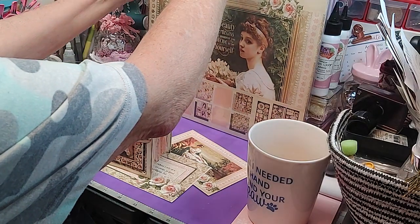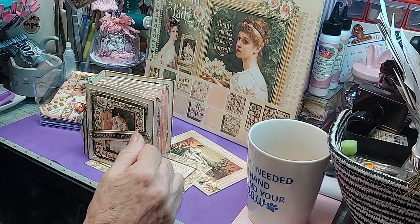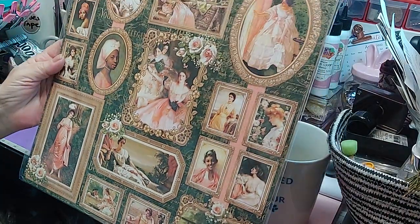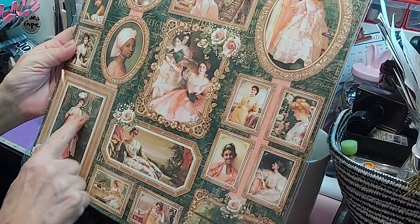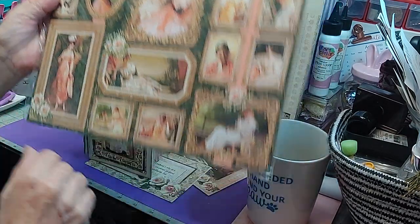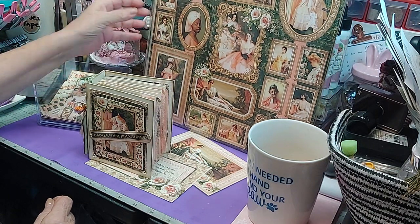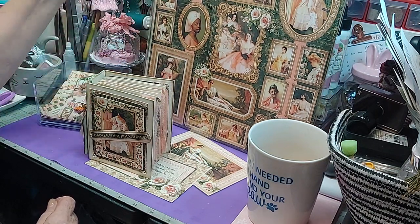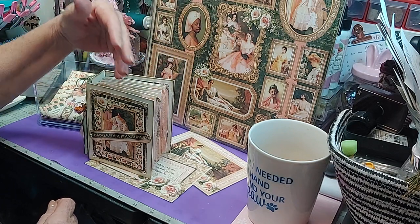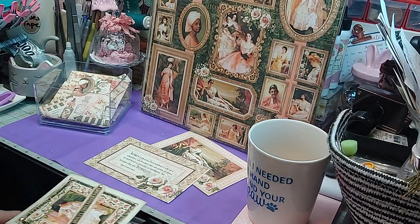I want to show you the reason I love the 8x8s or the 6x6. You see all these beautiful pictures? Well, every one of these pictures, except for these little ones, is too big to go in one of these small journals. That's the reason — even if I buy a couple pieces of the big paper — I like the 8x8s or the 6x6s because then I can use them for what I need to.